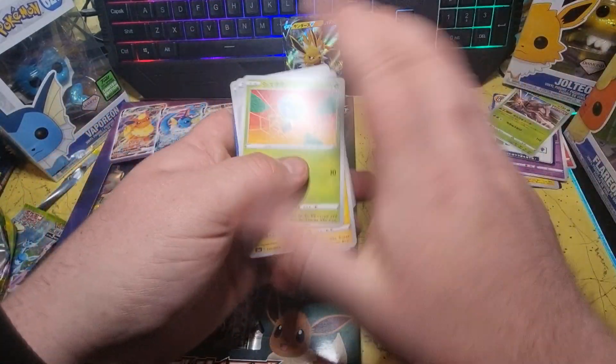Nickit Reverse Holo, that's it. Weavile Reverse Holo, and then our Cramorant V Full Art. A little bit bottom heavy, but I'll still think it'll fetch at least a PSA 9 if one was to buy that and send it off to get graded.